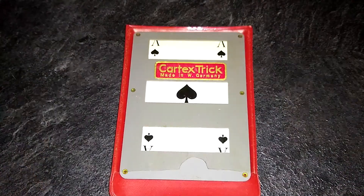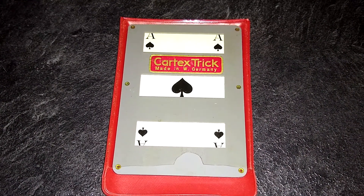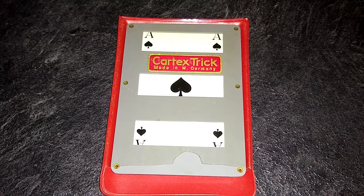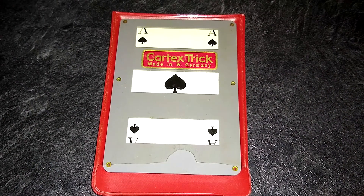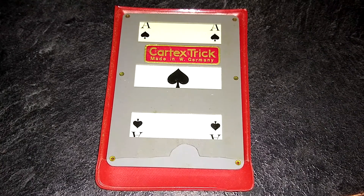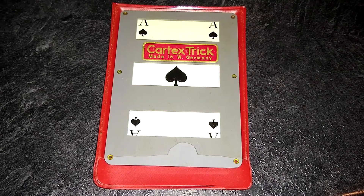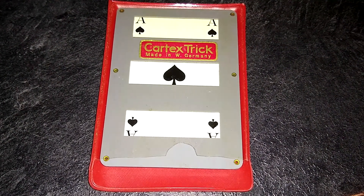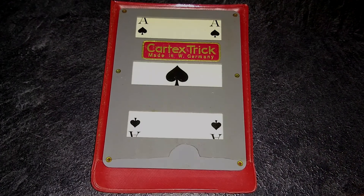Thanks for looking. So that was the Kartex Trick Made in West Germany Disappearing Reappearing Card Frame. I like it — it's pretty nice, cool little effect. I believe I picked this up in a lot on eBay at the same time as the color changing dye box. Pretty cool — thanks for looking, see you next time.